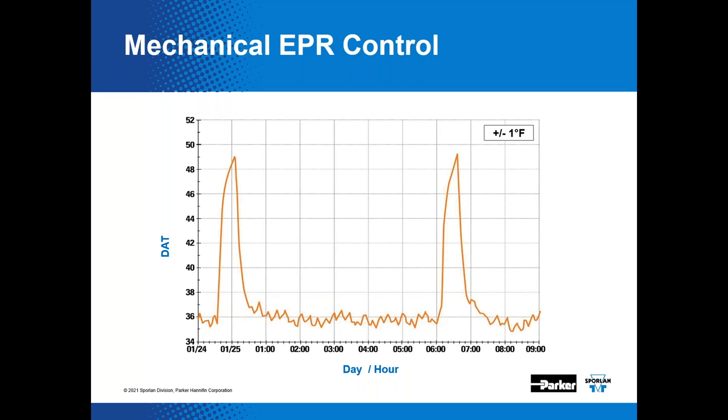Here's a log of data acquired on a system with a mechanical evaporator pressure regulator — a medium temp system. The graph displays case discharge air temperature versus time. The set point is roughly 36°F, and the temperature varies approximately plus or minus one degree Fahrenheit over time. The periodic spikes are likely defrost cycles. If you can live with plus or minus one degree variation, it's not a bad method of control.